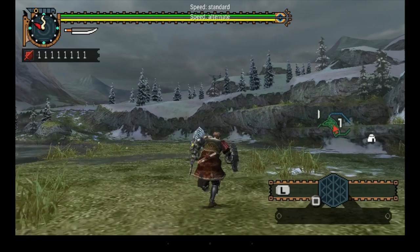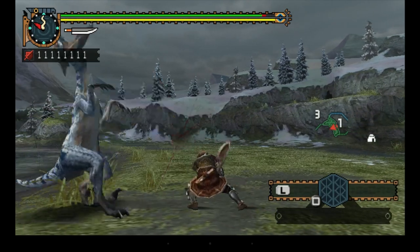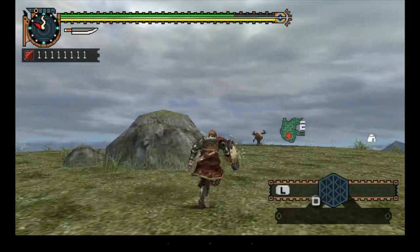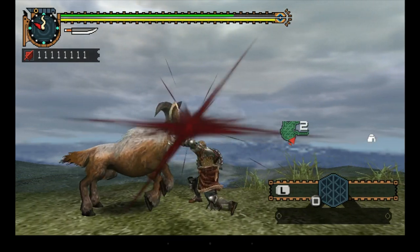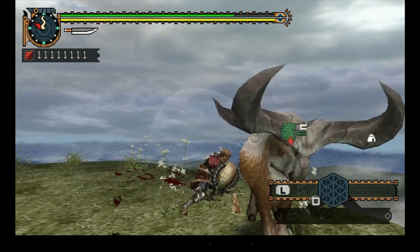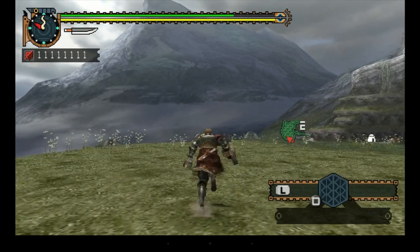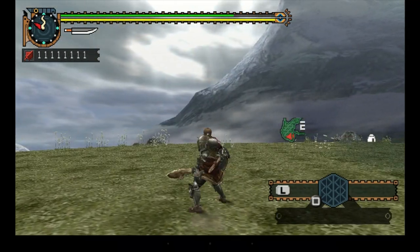Monster Hunter runs really well on the Tinker Board. You'll run into some games that don't perform well and others that perform really good. But if you're going to do emulation on Android, I definitely recommend a higher-end device like the Nvidia Shield Android TV or even a newer Android phone. I don't use Android as my everyday phone so I don't have a Galaxy S8 to test, but I'm sure performance on it would be amazing.